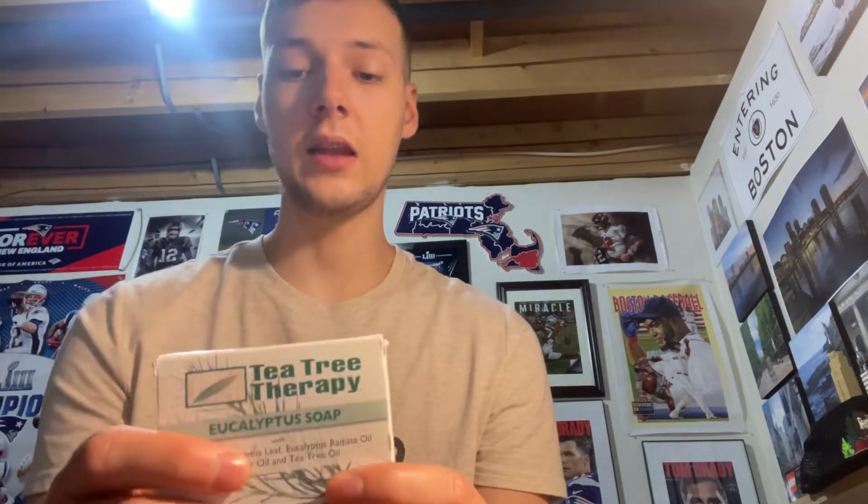The eucalyptus is what you mostly smell, and there's a little bit of tea tree oil in here. It smells like a good smelling hand soap, honestly. So that's kind of my whole review of this. It's not the best soap I've ever used, but it's not a bad soap. It's just maybe a little more on the generic side. So that's Tea Tree Therapy.